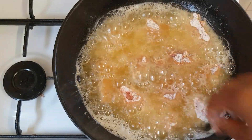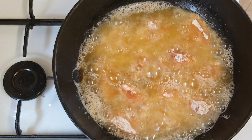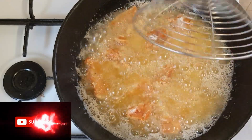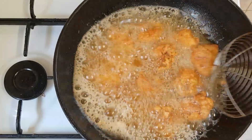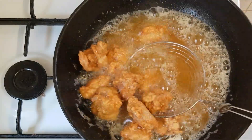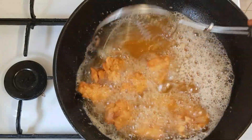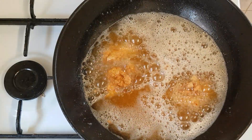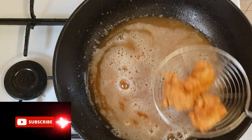I'm going to add the last batch to fry for another 3 minutes and then bring it out from the fire. This is how we make spicy popcorn chicken. Here is our last batch — the spicy popcorn chicken is ready! The aroma is so inviting — look at it, our spicy popcorn chicken is ready!